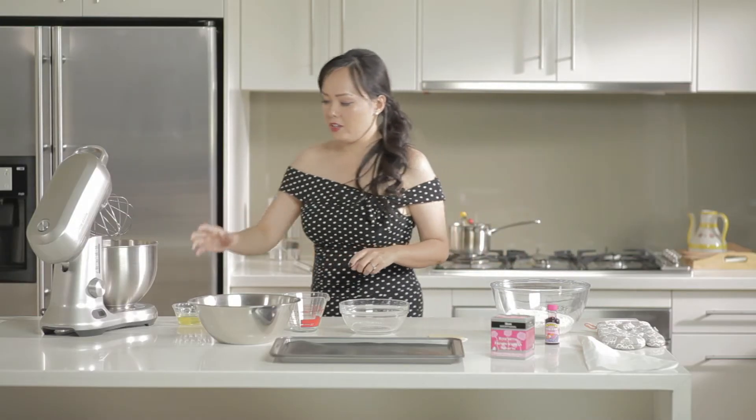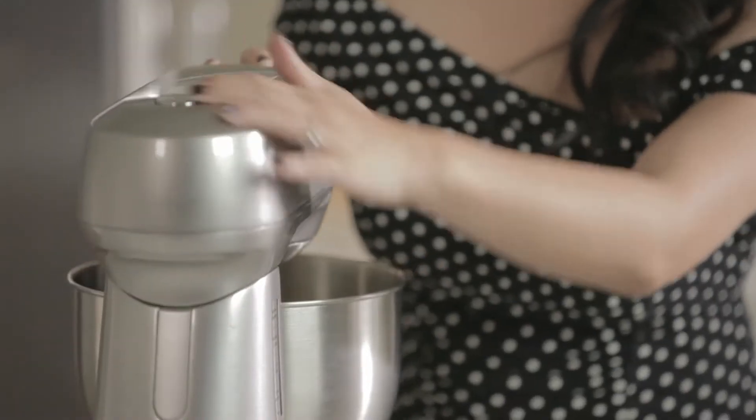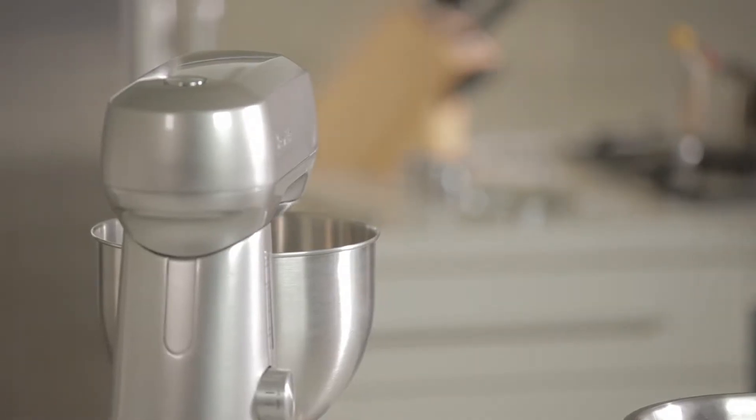Now while that's boiling you want to get started on the egg whites. I've got 55 grams of egg whites here. I want to whisk this to the soft peak stage, so hopefully this will be ready by the time that's ready.